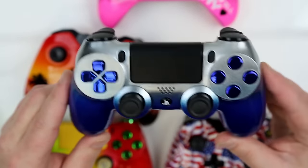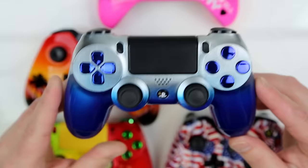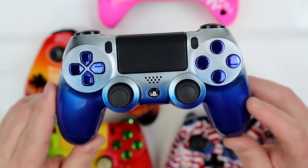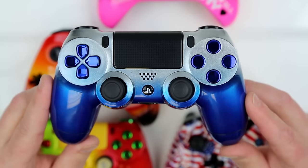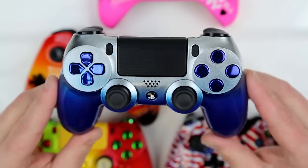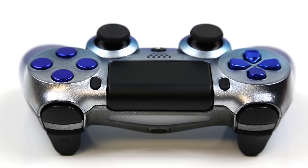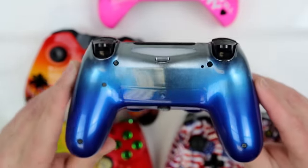Here we have one of the build-your-own controllers, and one of the top-selling attributes is the premium paint option. We have the metallic silver to pearl sapphire blue fade on this controller. This is widely selected across all consoles because it looks so badass. This customer went with chrome blue X, circle, square, and triangle buttons and the D-pad to complement the blue at the bottom of the controller, and it looks really tough. Ultra Gloss Clear Coat finish on here to protect this badass paint job.